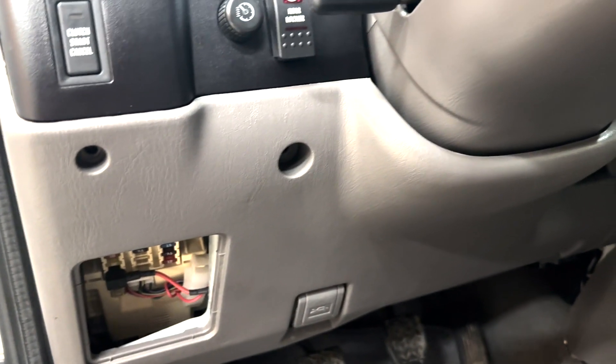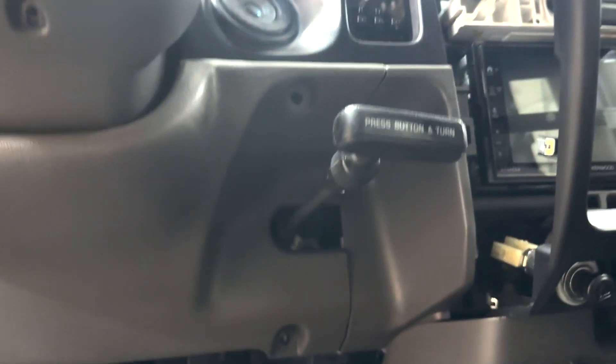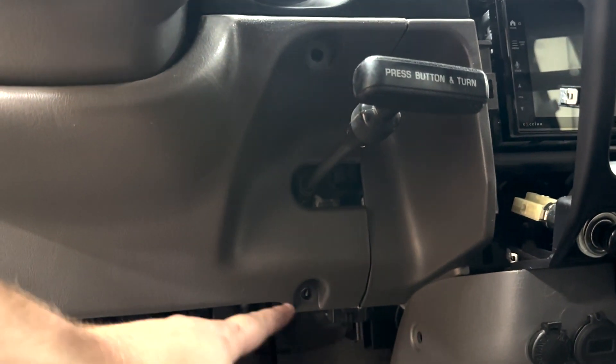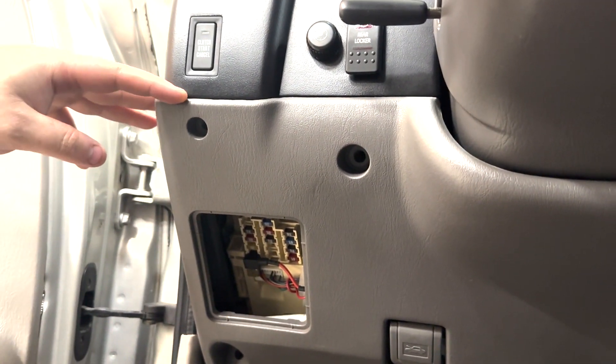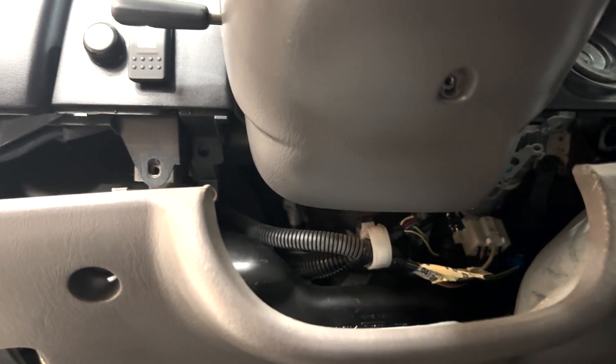Next we're going to need to remove this kick panel down here. There are four 10-millimeter bolts — one there, one there, and then two over here — and then there is one screw right here. That will release this panel and you can pull that down and out of the way a little bit.